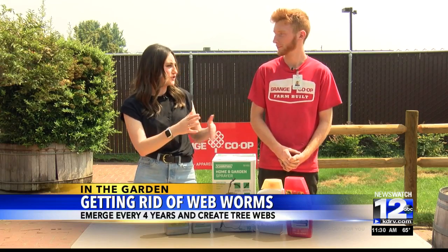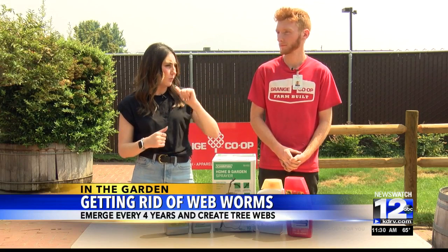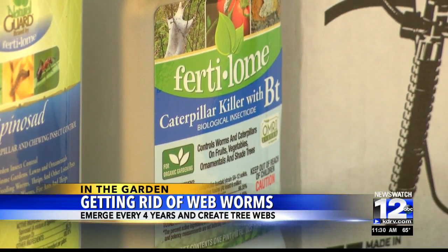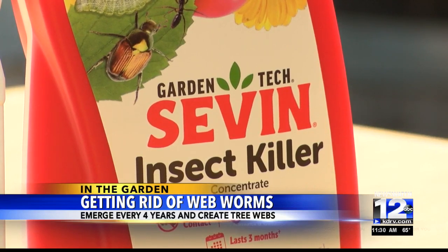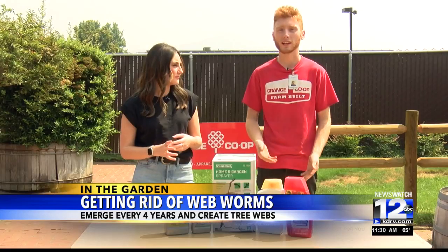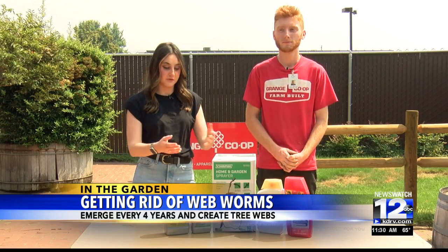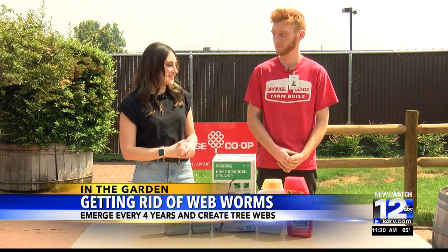Does Grange Co-op offer a service where they can take care of web worms? Unfortunately, Grange does not have something like that where an employee can go take care of it. It is pretty easy to handle — even just a landscaper can do it, or you can do it yourself. It's very easy, which is why we have these great products to get rid of them.